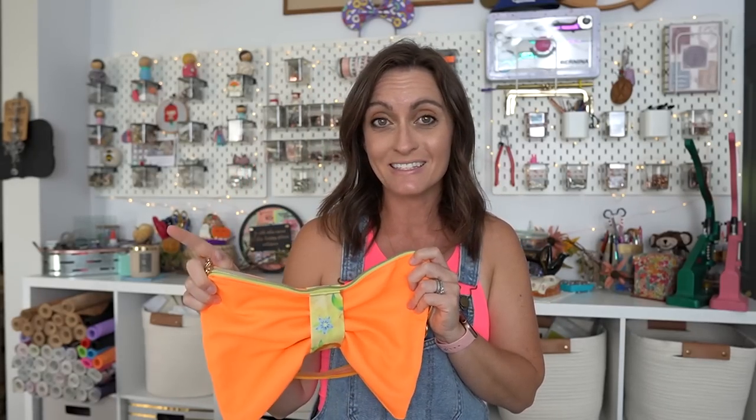Thank you so much to Zor-El for not only sending me the pattern but allowing me to do a tutorial for it. They will actually be teaching a live class on how to make this at the Sew Magical Expo in November. I've really been so excited about making this, and you guys are going to love it. You're going to be blown away by how quick it is.